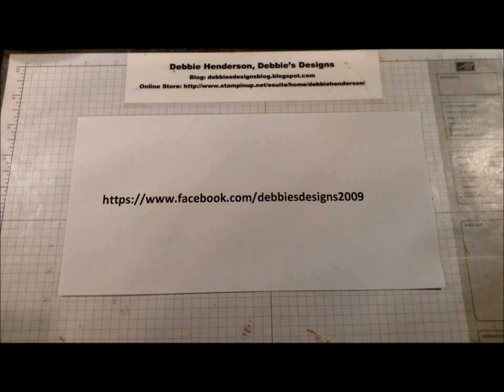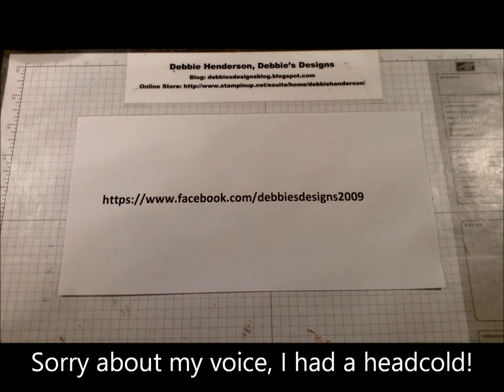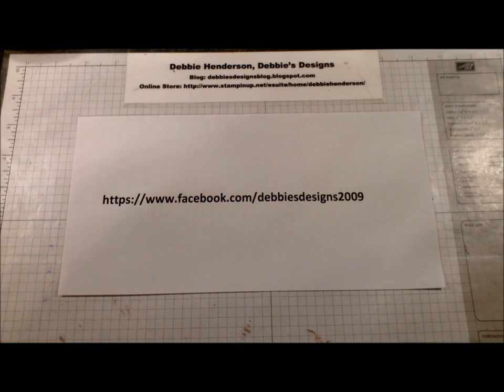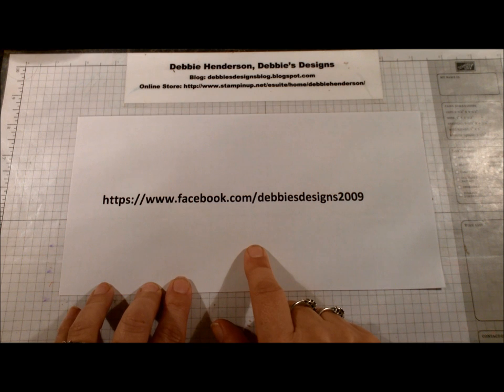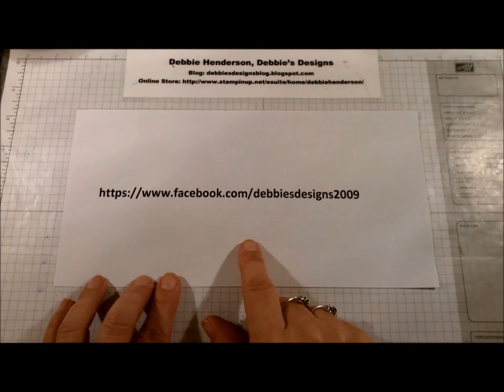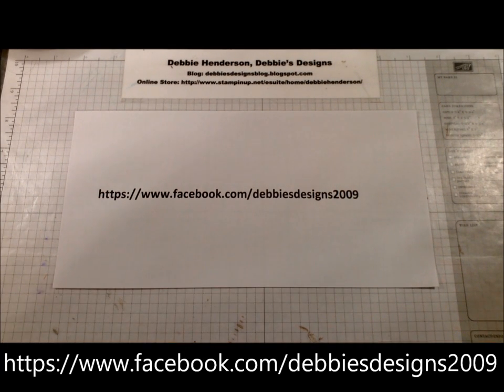Hi stampers, this is Debbie Henderson from Debbie's Designs. This video is actually being recorded for one of my live Facebook events. I'm doing a workshop live on my Facebook page. If you're viewing this on YouTube after the event has passed, I would love it if you visited me and liked my page.